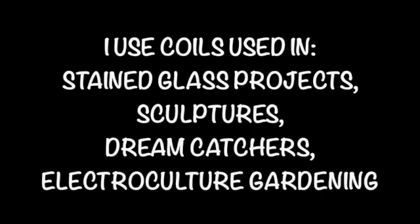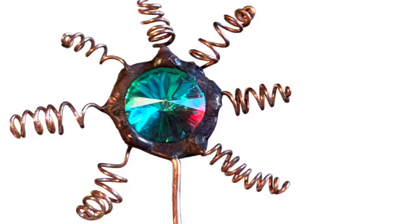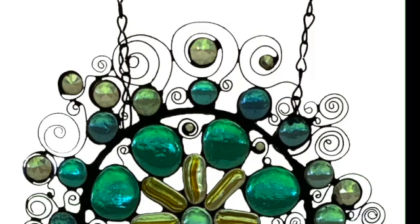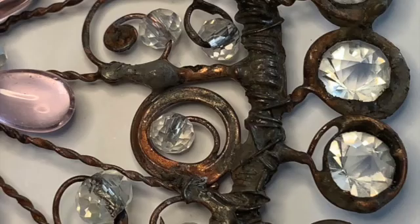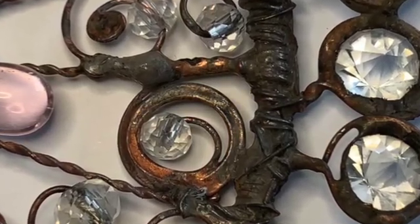For the coils I'm going to show you today, I'm going to be using 18 gauge bare copper wire, but you can use anywhere between 11 and 22 gauge. Here is the top of an electroculture gardening unit and here's a dream catcher. I love to use the little twists up at the top and around the middle. This one right here has a lot of solder added to it to give it that old vintage railing type look.